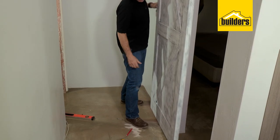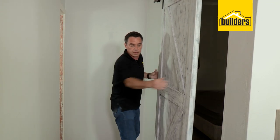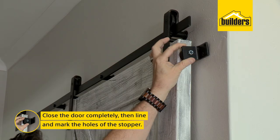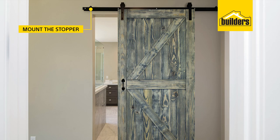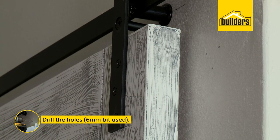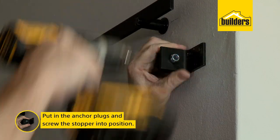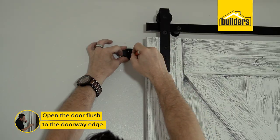Bring your door back and slide it through. That guide stops the door from swinging and keeps it firm in place. With the door securely in place, close the door completely. Now we're going to make use of our stoppers — they go on the end to stop the door from going all the way off the edge of the rail. Line up your stopper at the top edge of the door and mark those three holes. Drill with the 6mm masonry bit, followed by the anchor plugs, then screw the bracket into position. In the open position, I like to make it flush with the door opening edge, maximizing the space of the doorway.